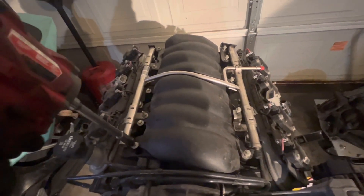I've removed these five bolts on this side. I'm removing the intake manifold here, and it's easy to do without any special tools because it's not in the car.